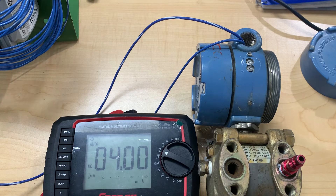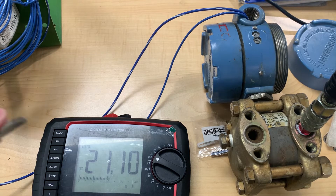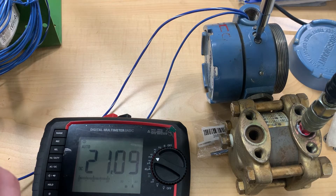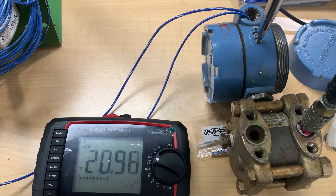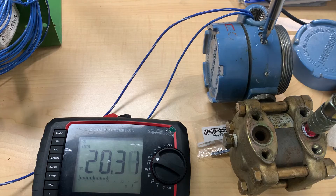The next step is to apply our max PSI range into the high side of our pressure transmitter and then set that reading to 20 milliamps to complete our range. After we apply our max PSI pressure, we're going to have to get this number down to 20 milliamps. As you can see, we're a little off at 21 milliamps, so we'll try to get it down to 20 by adjusting the range screw, turning it counterclockwise until we reach that 20 milliamp target.